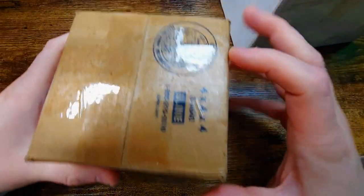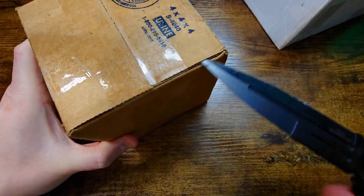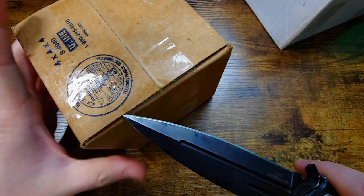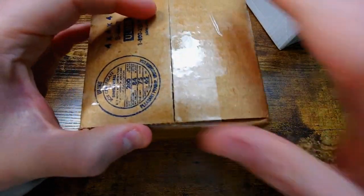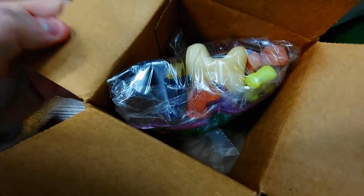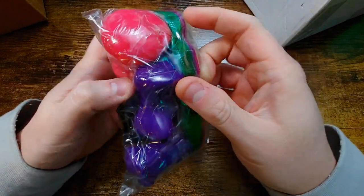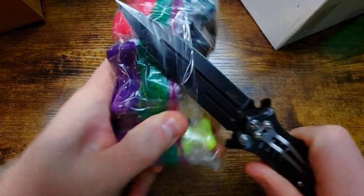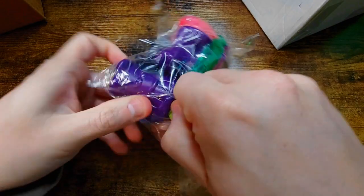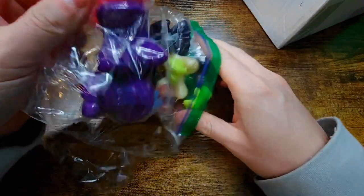We're going to start with this little tiny box here. I basically got this lot because there were a few cool figures, but there was one in particular that I just had to have my hands on. It's one of my favorite figures from the OG Classic Series — I was like, oh man, this is a cheap enough lot to where I just want to grab this figure because it looks super dope. Let's grab these out. They're all wrapped up weirdly in this bag.